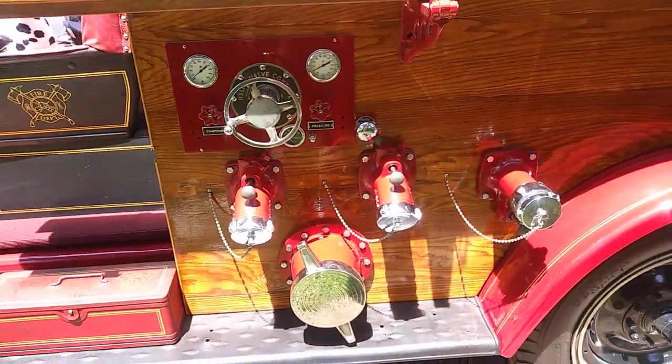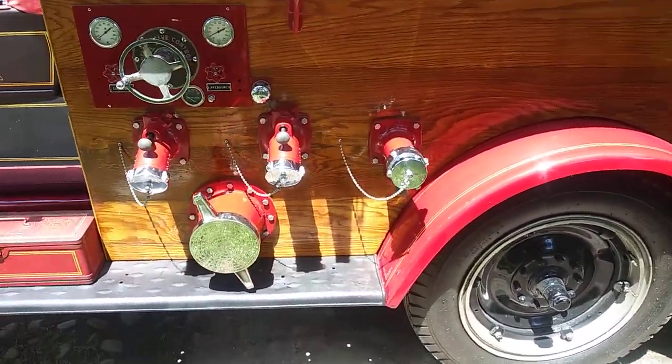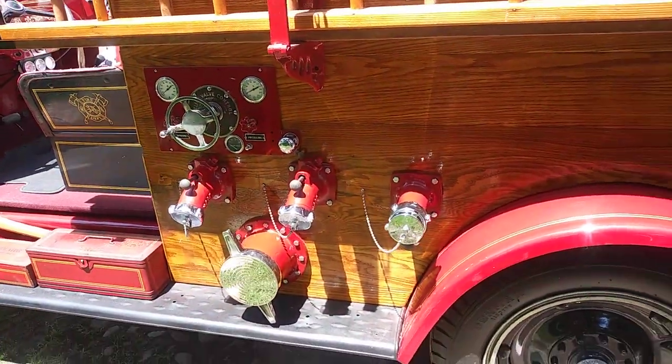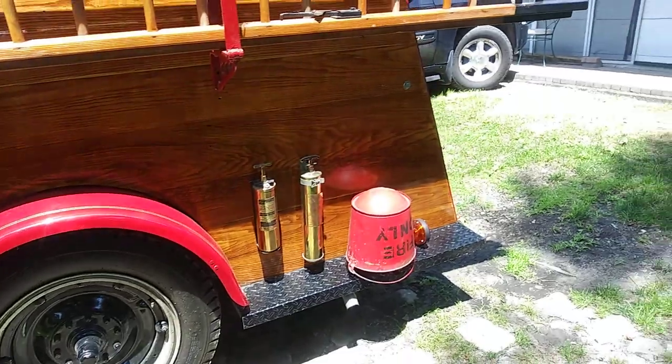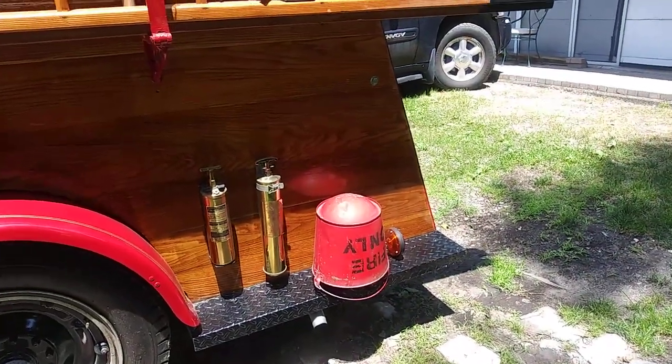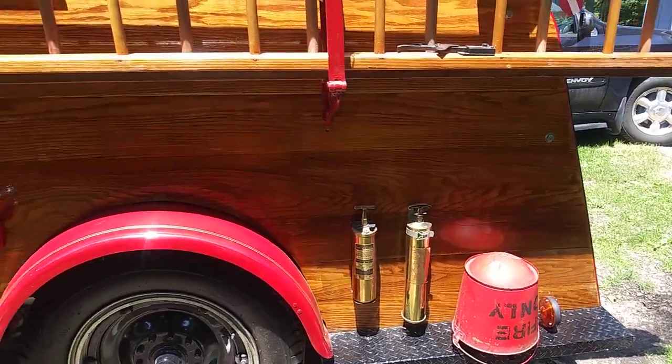I added a few fire truck valves to it — it just looked empty without them. I found a vintage fire bucket and a couple extinguishers.